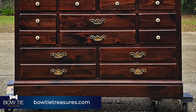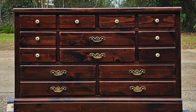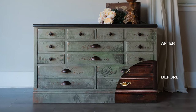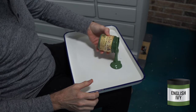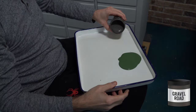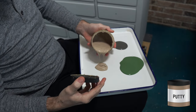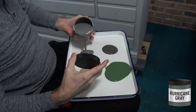This Ethan Allen dresser is really dated. It's great as far as its structure but it needs a new look, and we're going to give it something amazing — lots of character, layers, depth, and stencils. First, we're going to mix four different colors onto our palette: English Ivy, one of Dixie Belle's newer colors, Gravel Road, Putty, and Hurricane Gray.